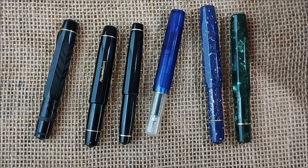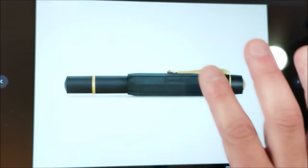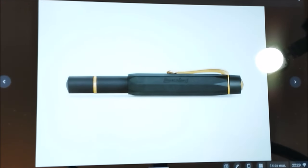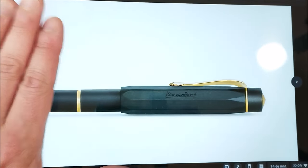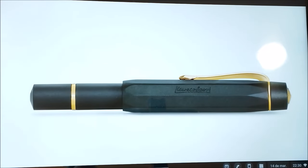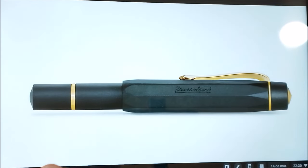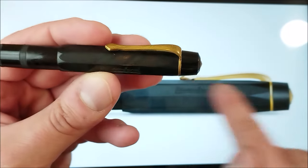Now Caveco has decided to make a piston filler pen, which I find very interesting — it's not my favorite filling system, but it's fun. The new pen will cost around 155 euros depending on your country and taxes. It has a stainless steel gold-plated nib and comes in the regular sizes: extra fine, fine, medium, broad, and extra broad.